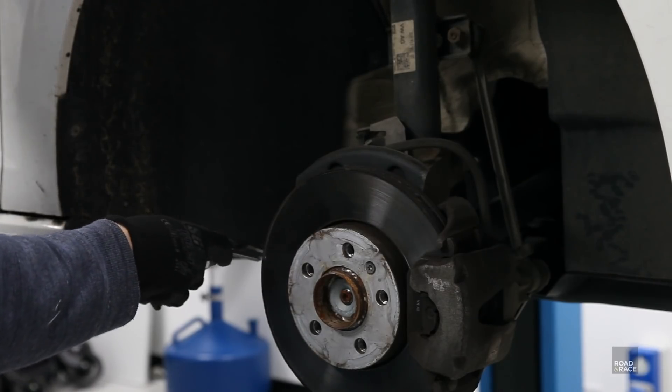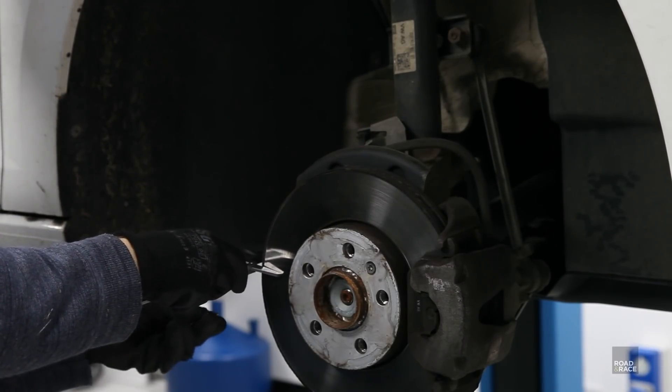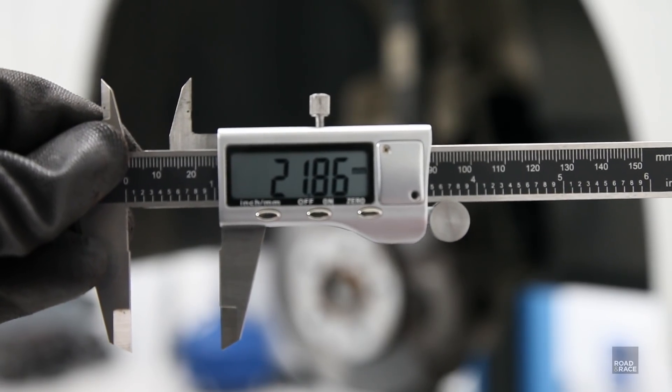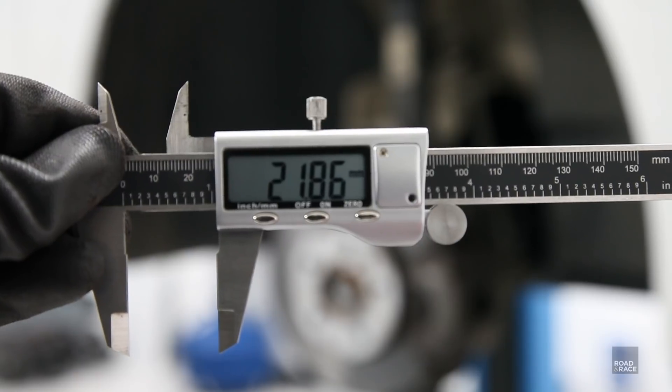Onto the pads and discs — the discs start off at 22mm thick and I measured them down to 21.86mm, so that's really good wear. That's roughly 10% wear after 19,000 miles, not too bad. The pads were also very chunky with loads of life left in those as well.